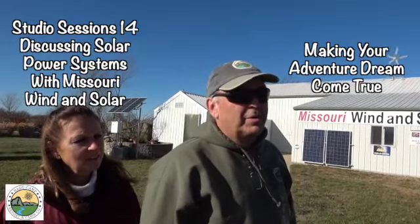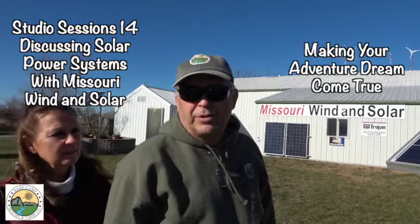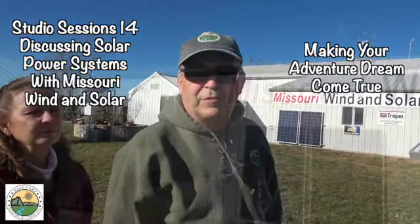Hey everyone, this is Martin and we are at Missouri Wind and Solar today. They're going to talk to us a little bit about solar applications for power creation. We're going to go in there and see if they let us videotape.